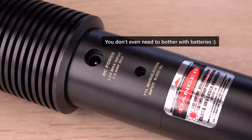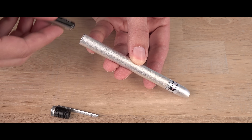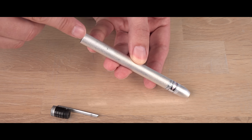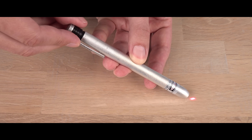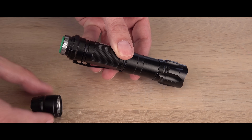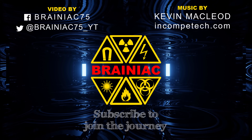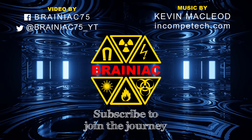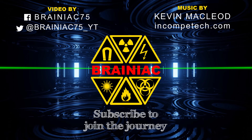If a laser doesn't have all of these safety features, my advice is to not use peeled batteries in it. And always point a laser at a safe, non-specular surface when putting batteries in it, in case it should turn on by accident. Hope you enjoyed this video enough to click like and perhaps subscribe for more like it. Thanks for watching. Bye for now.